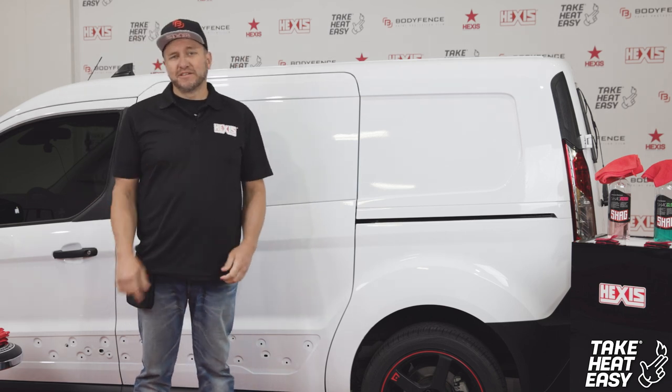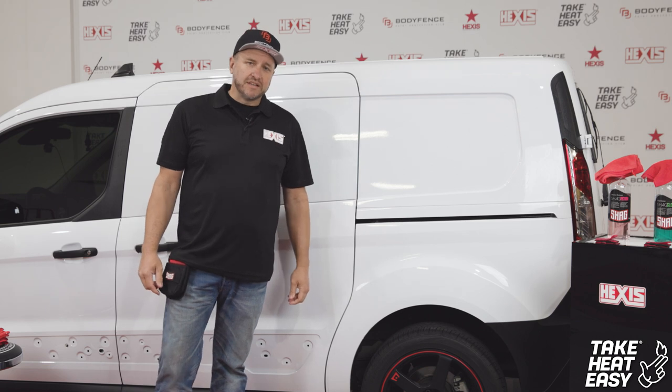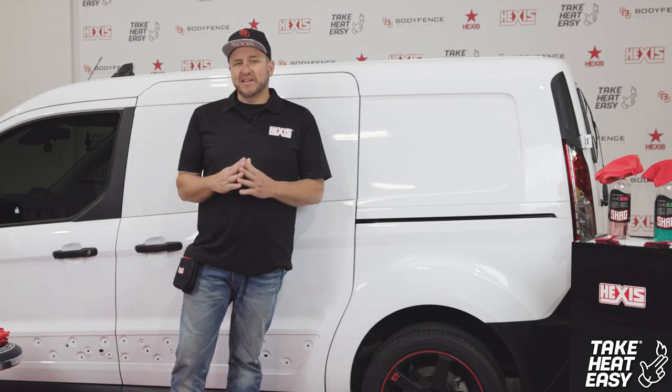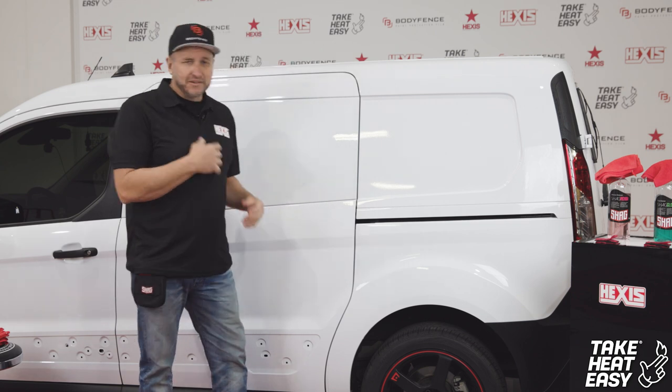Hi guys, Albert Hatfield from 5950 Wraps out of South Florida. Today we'll be going over the 190 Evo Cast Printable Film with our PC 190 M Cast Laminate. The M stands for matte, so this overall finish will have a matte finish.